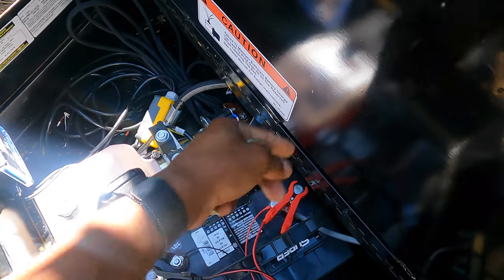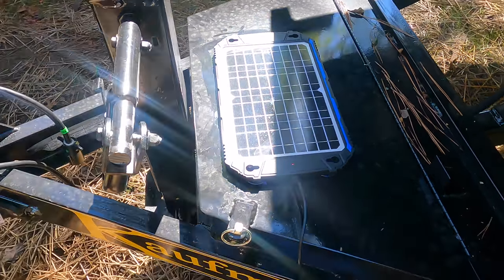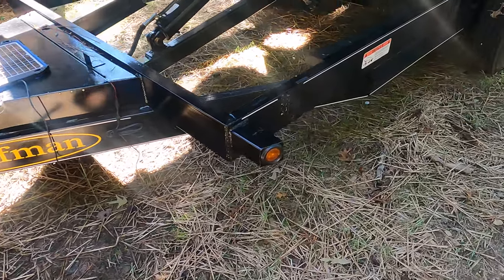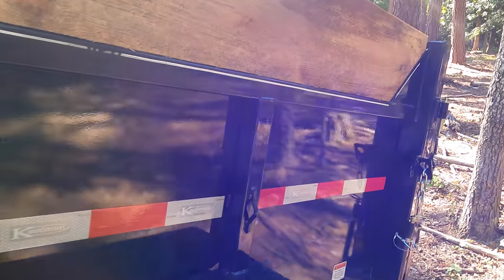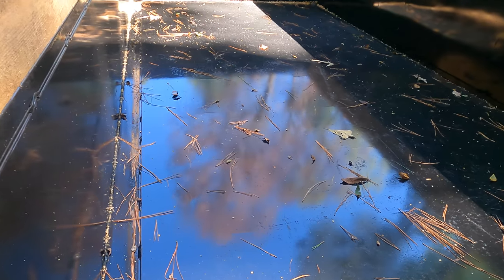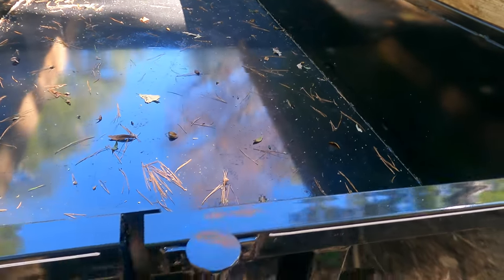It hooks up by alligator clips — I got it from Amazon, I can leave a link in the description. It comes standard with LED lighting. This wood board here is just an extra 2 by 10 I had laying around. You can see the back is really clean — I haven't hauled anything yet, the paint is still on it.